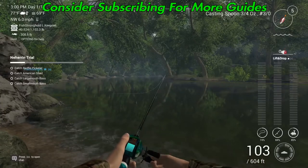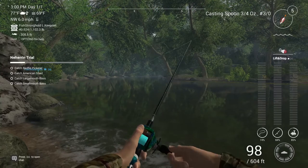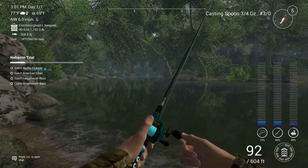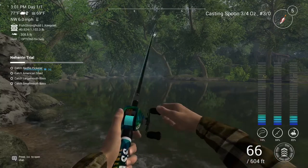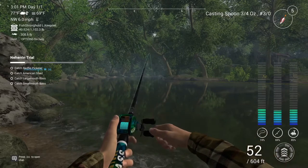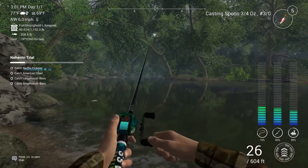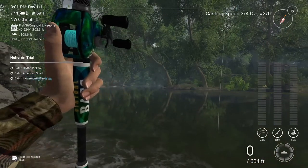Welcome folks to North Carolina Nahara River for the Nahara trial, and we are going to be going after the basses first. You can catch both over here with a casting spoon — three-quarter ounce, red or white, 3-0 or 21 grams if you're metric — and throw lift and drop just along the lily pads over here.